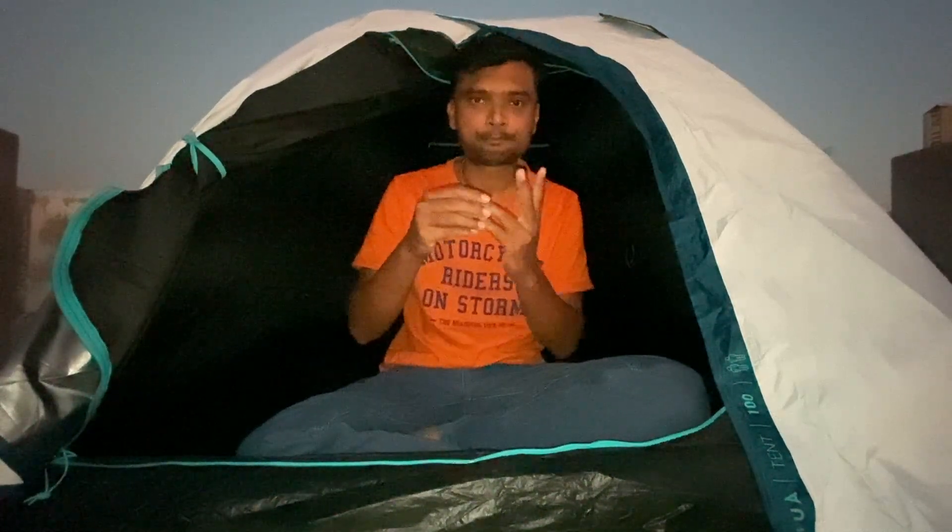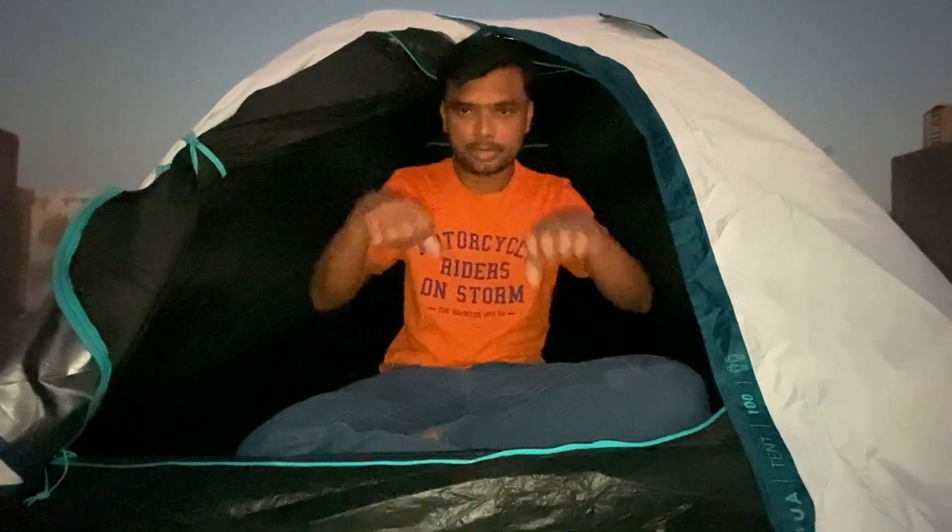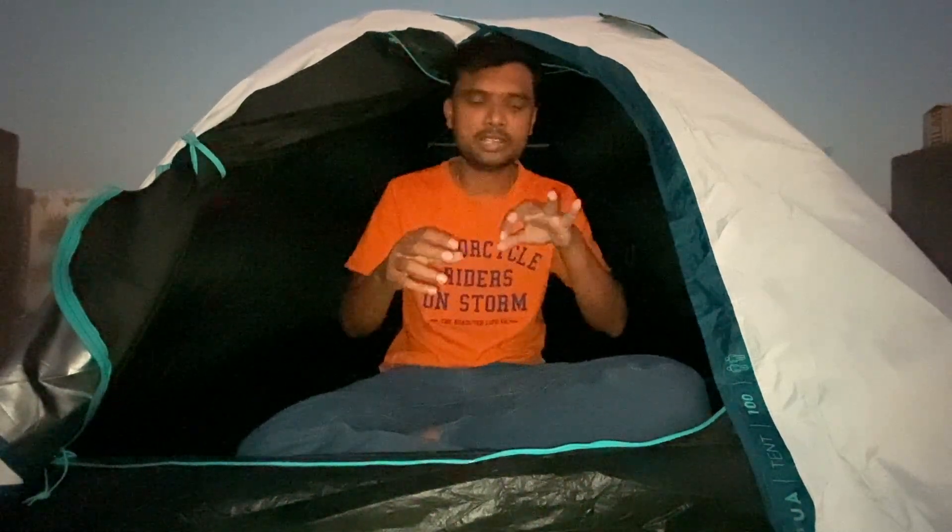Anyways, we're looking good for two fingers. Today, we're looking good.